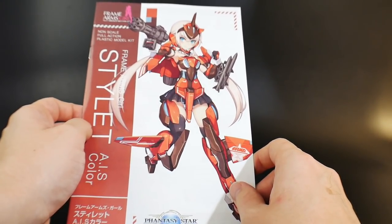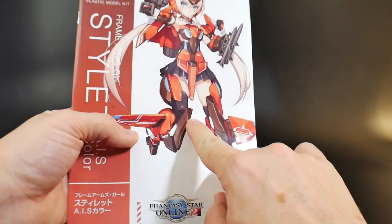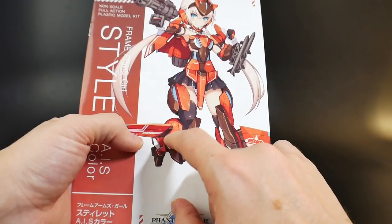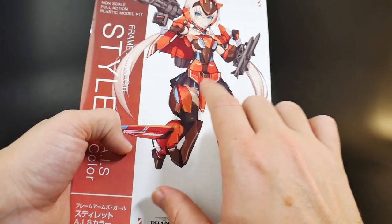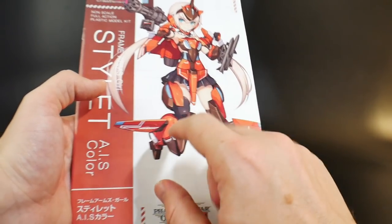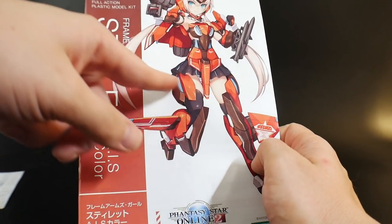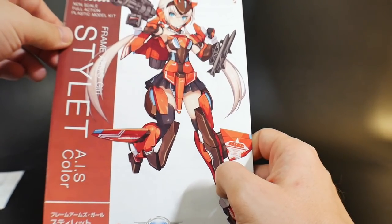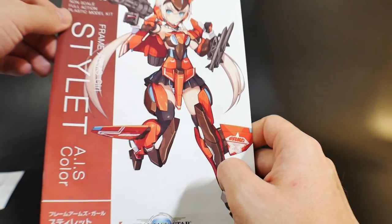I'm debating whether to stick with the colors I originally planned — a very dark maroon, which looked more brown to me, versus a very dark red with a bright candy red for the armor. I'm also considering going with a full candy-coated red combined with duller colors for the other parts. I think that could look really good, but we'll see how it works out.